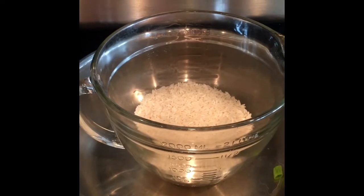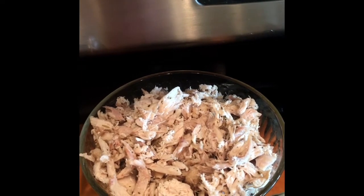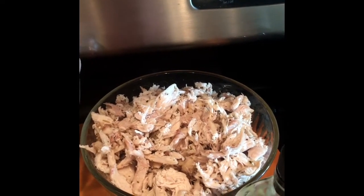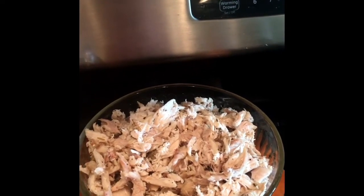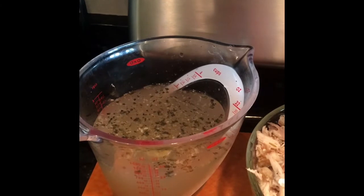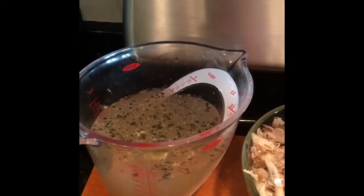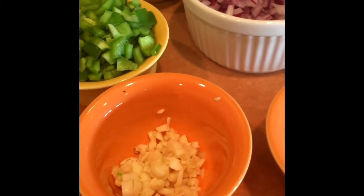I use my Instant Pot to make the rice. I also made the chicken previously — I bought a whole chicken and cooked it in the Instant Pot under the pressure cooker setting. If you don't have an Instant Pot, these things are amazing. In 45 minutes I had a perfectly done chicken, shredded it, and put it in the freezer. Tonight I'm using the chicken broth from doing the chicken in the Instant Pot, but canned or packaged broth works fine. You can also use pre-chopped garlic if you want.